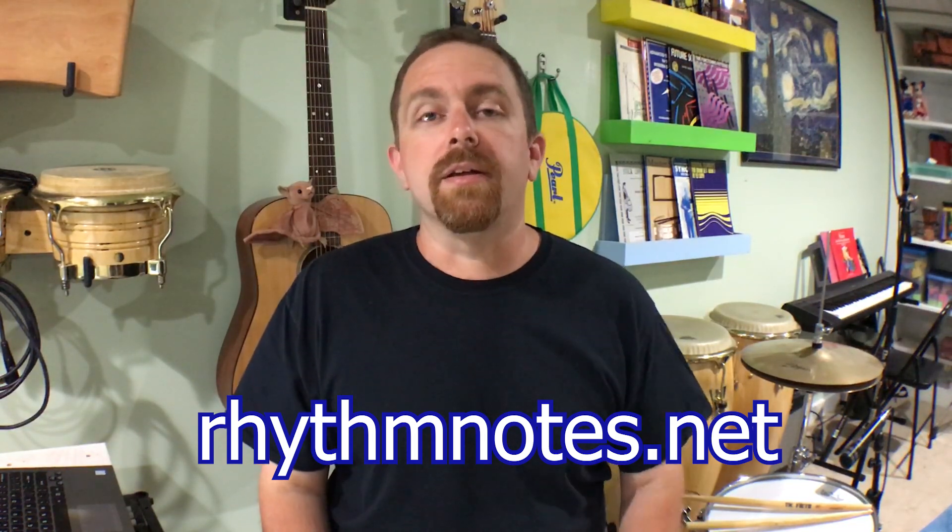If you are interested in more information on drum mic placement, head over to rhythmnotes.net where you'll find an article on micing drums for live and recording situations. I'll put a link in the description below. I like the big low end that we got with the condenser mic on the batter side.